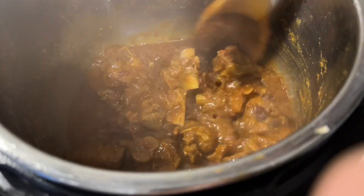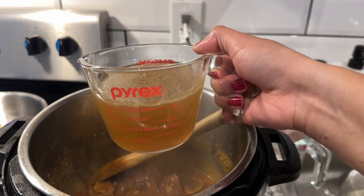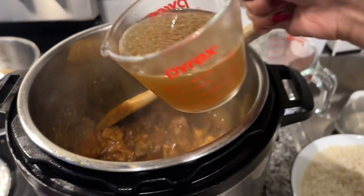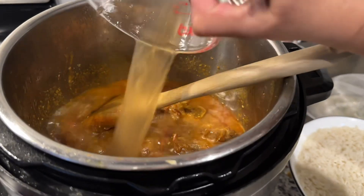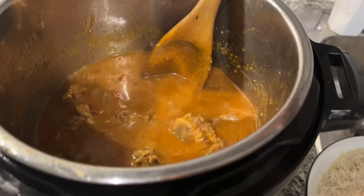Now add the stock that we had set aside earlier. I had two cups of stock, which matches the two cups of rice I am using.